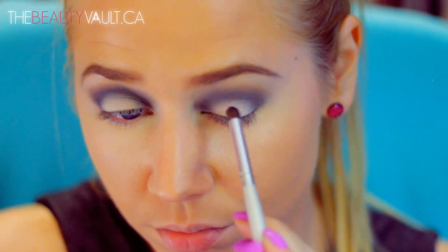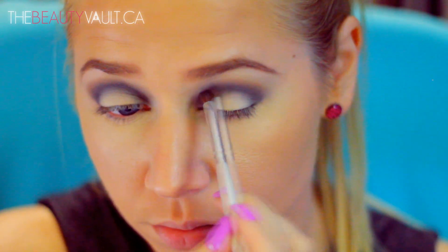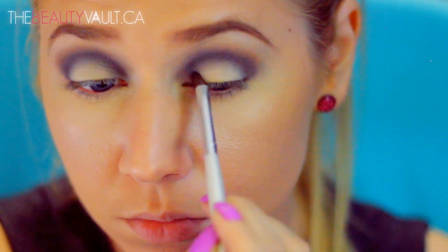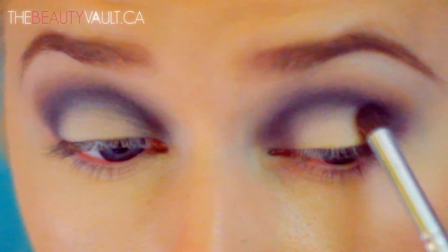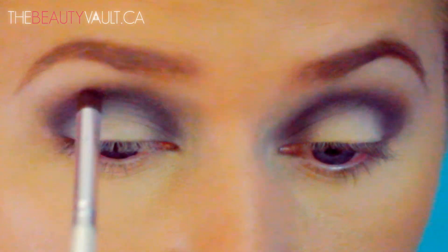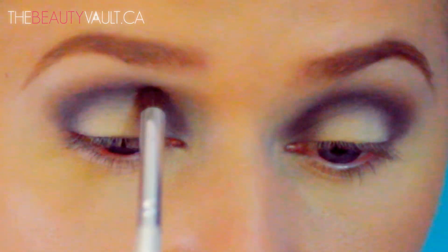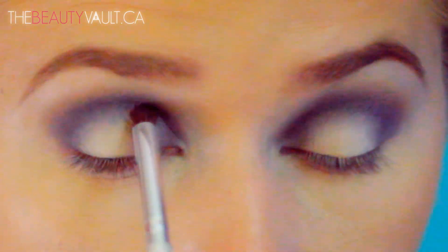So far this is looking alright, but we want to take it to the next level. So I'm taking a bit of Carbon on the same small definer brush, and I'm just going to go over the same places where I blended Scene — back into the crease, as well as the inner and outer corners of my eyes. I'm doing this with very little product and being very light-handed, because I still want that cool-toned grey from Scene to show through. We don't want to be losing that, and we are staying the hell away from the center of the lid. Keep that clean.